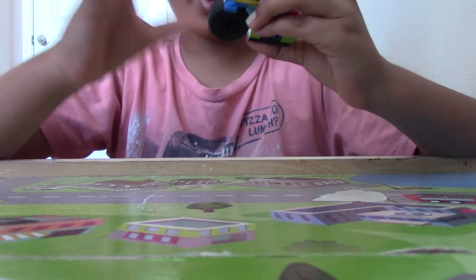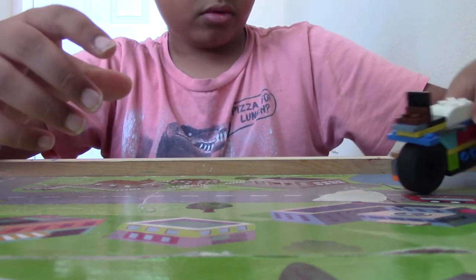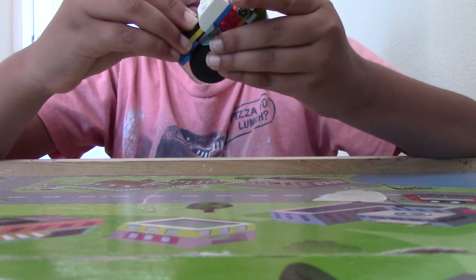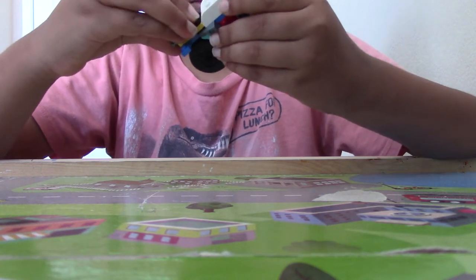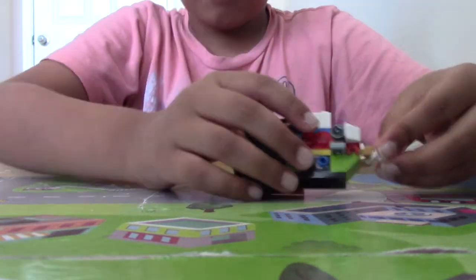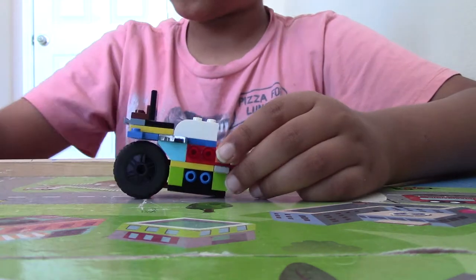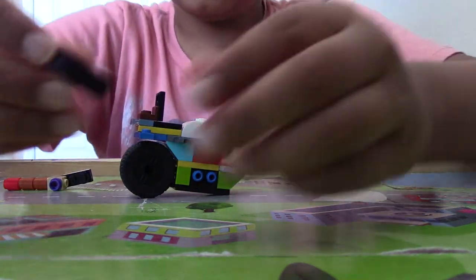You want to keep it a little high. There you go. Then we're going to take this yellow-white piece and lift that up. Now we're going to take these 1x3 plates.